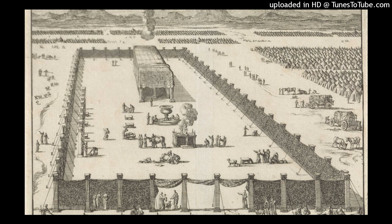And you shall make bars of acacia wood, five for the boards on one side of the tabernacle, five bars for the boards on the other side of the tabernacle, and five bars for the boards of the far side westward. The middle bar shall pass through the midst of the boards from end to end. You shall overlay the boards with gold, make their rings of gold as holders for the bars, and overlay the bars with gold. You shall raise up the tabernacle according to its pattern, which you were shown on the mountain.